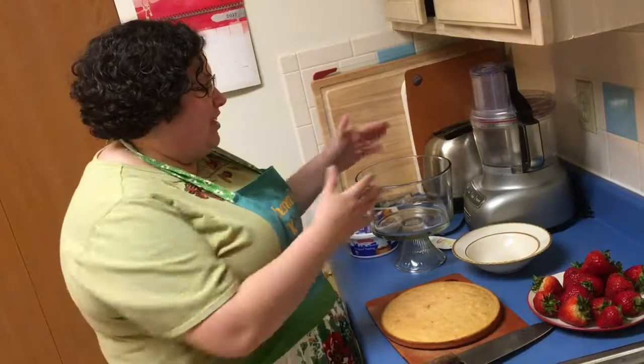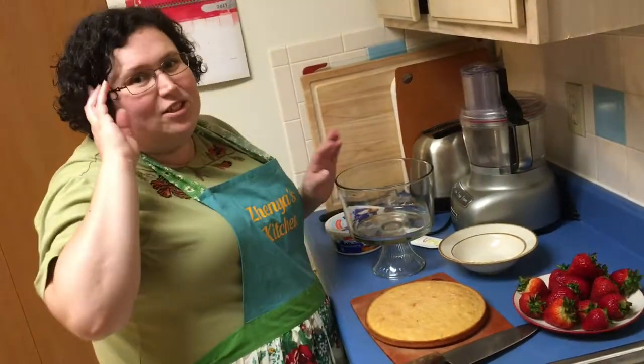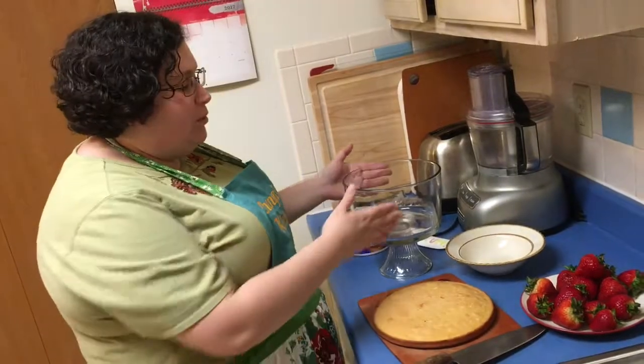We're going to use homemade cake — I've made it before so I'll remind you of the ingredients — we're gonna use cool whip, strawberries, and a little chocolate. That's it. Delicious, simple, amazing. Let's get to it. Trifle is a layered dessert and I even have a fancy schmancy trifle bowl. You can use anything with walls, but what makes it pretty is you'll be able to see the layers.